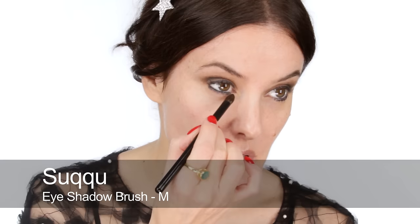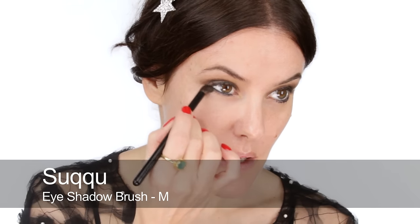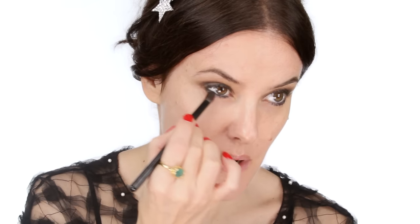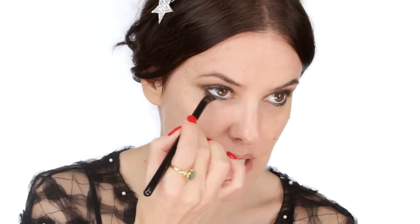Using a mix of the brownie taupe shade and the dark grey, I'm going to start to smudge underneath — really smudging that coal in and smoking it out. I haven't done my concealer and base yet, so it doesn't matter if it drops down because I'm going to clean it up afterwards. That's definitely the best way to do smoky eyes: eyes first, skin later.